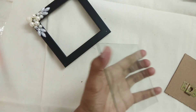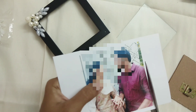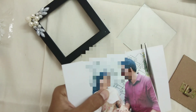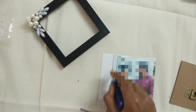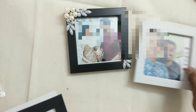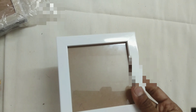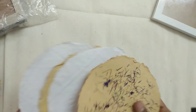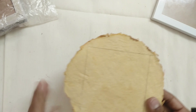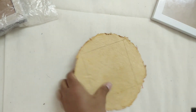Now we have to clean the glass and add the photo. In the previous video we showed how to upload and cut the size and add the photo — so now we add the photo.